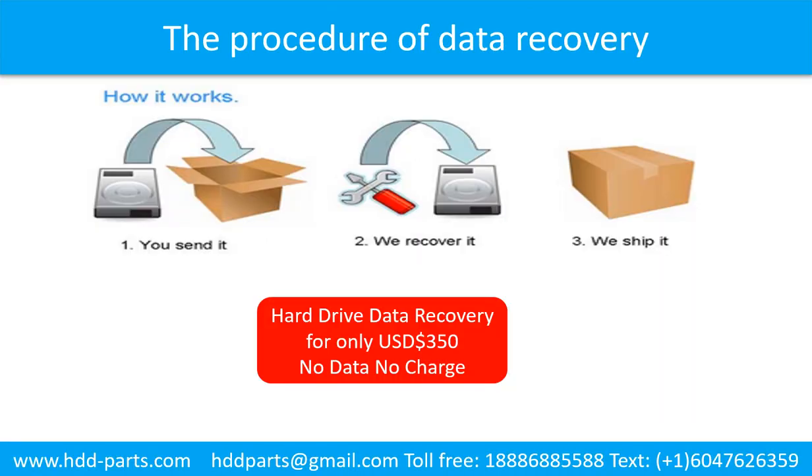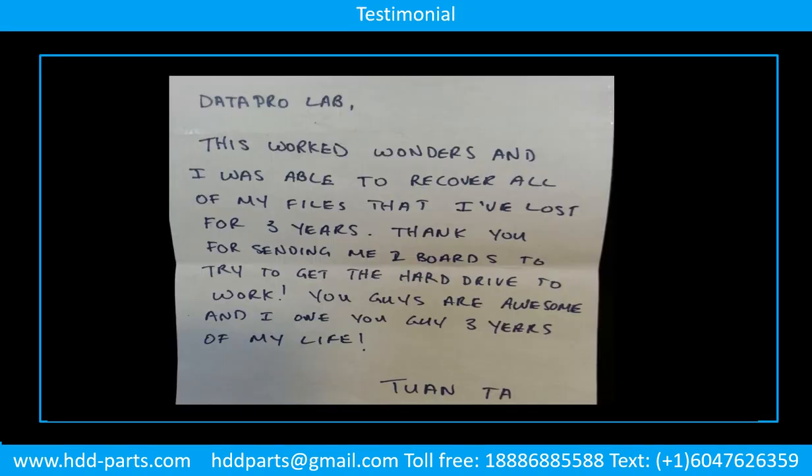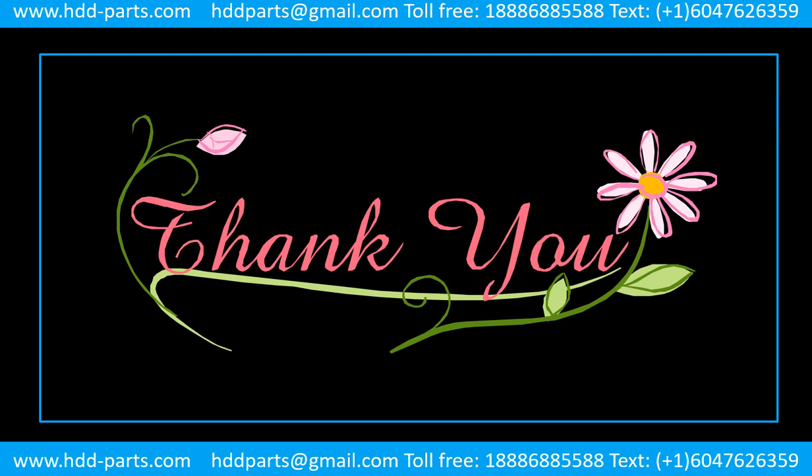This picture shows the procedure of how we do data recovery for our clients: First, the client sends their hard drive to us. Second, we do data recovery. Third, we ship the data back to our clients. Thank you so much for taking your precious time to watch my video. Any comments are really appreciated. If this video is a little bit of help, could you please click like to support me? Thank you again. Bye.